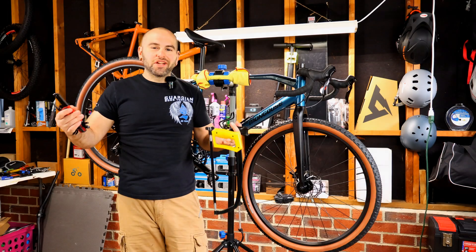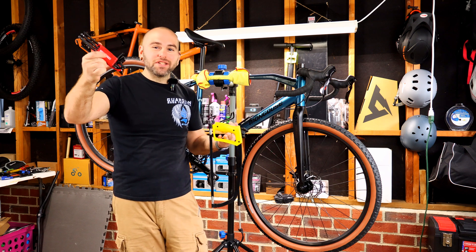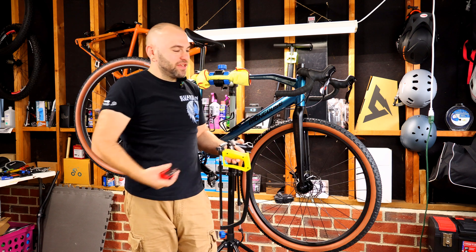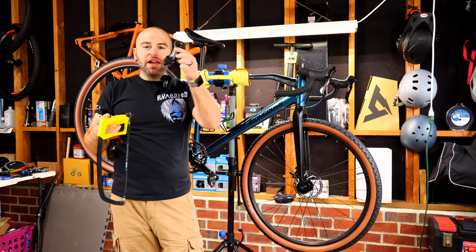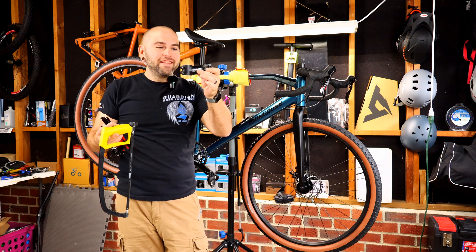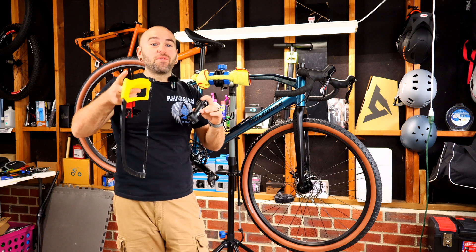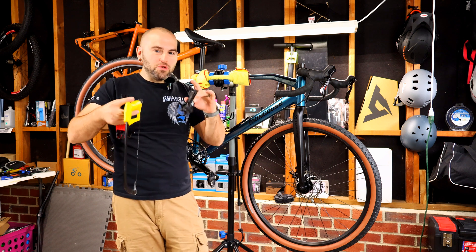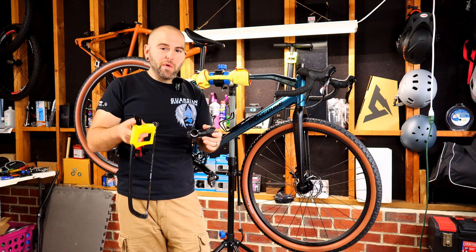To get started with this project, you're going to need a few tools. First, you're going to need your allen keys or allen wrenches — allen spanners, whatever part of the world you're from. You're going to need a hacksaw or some sort of saw. I use a stem because I don't have a vise, but this is not recommended because you might lose a finger and I'm not responsible for that. Service your bike at your own risk.